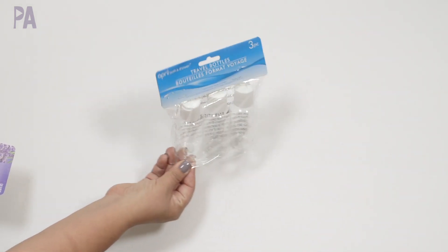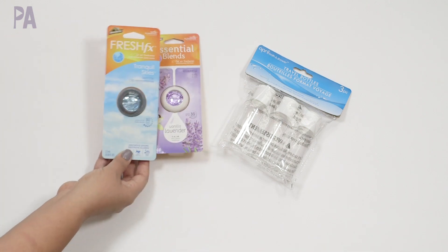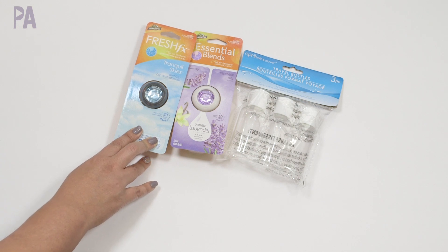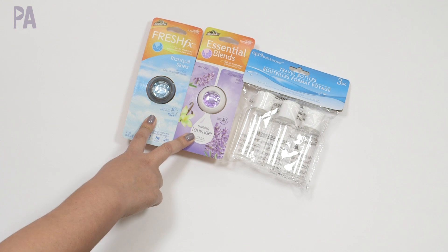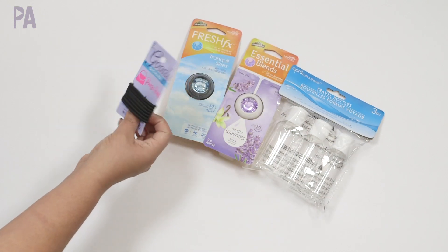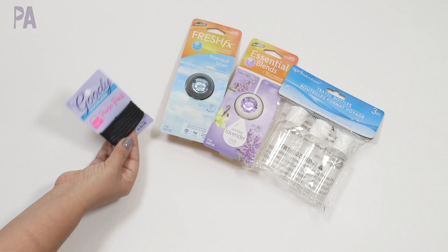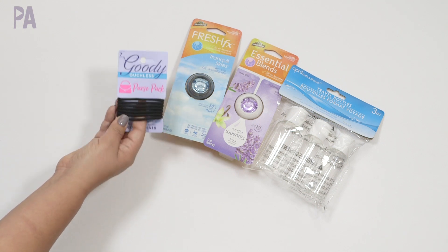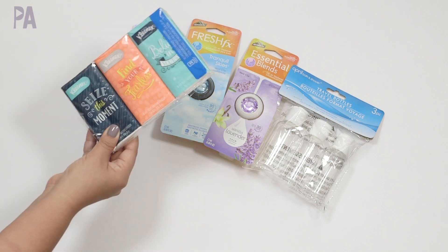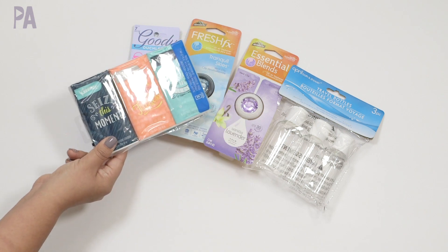For the miscellaneous stuff: I got some travel bottles because we're doing some traveling — these work really, really well, so I highly recommend those. I also got some Armor All Car Scents — these are name brand, so I'm wondering how good they are. One is lavender and one is called Tranquil Skies. If you've tried these, let me know, because sometimes car scents can smell really bad or be too strong. I got some Goody Brown Ouchless Hair Ties — I look for name brand because they last longer. And I got the name brand Kleenex Travel Tissues — I could get a non-name-brand double pack, but I wanted our noses to have the best.